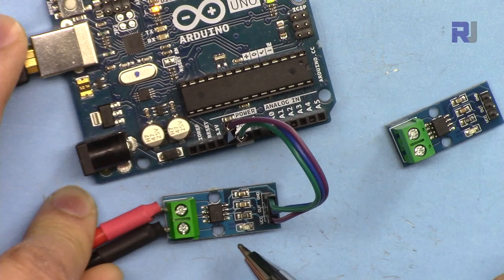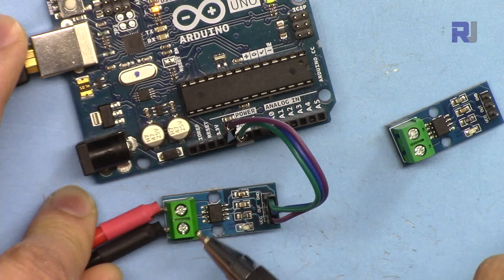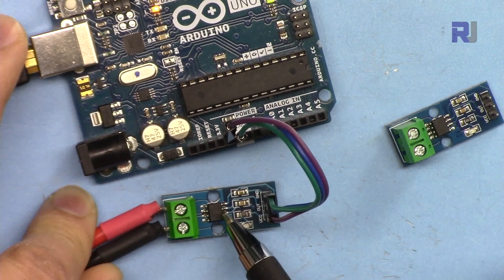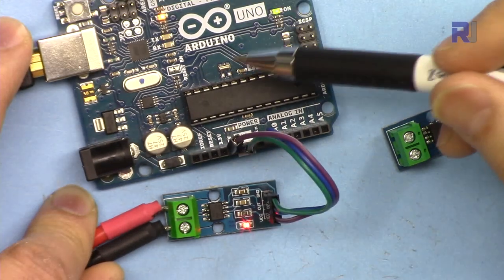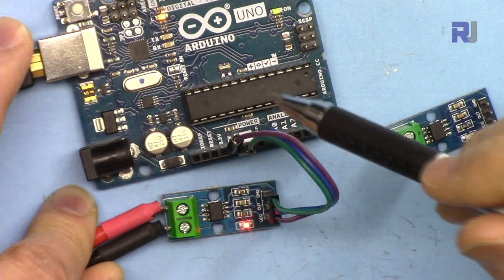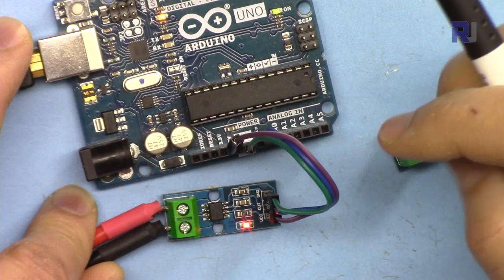This is the ACS712 and it is offered at 5, 20, and 30 ampere for AC and DC current measurement. The module operates based on Hall effect - the current passes through a Hall effect sensor inside the chip, which generates or outputs a voltage. We use an Arduino microcontroller to measure that voltage.